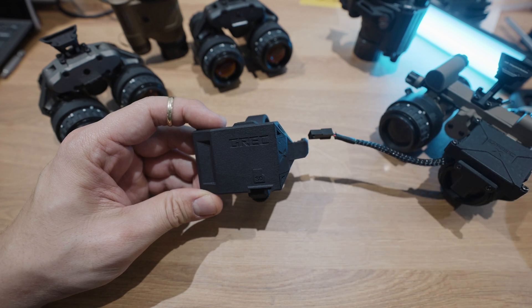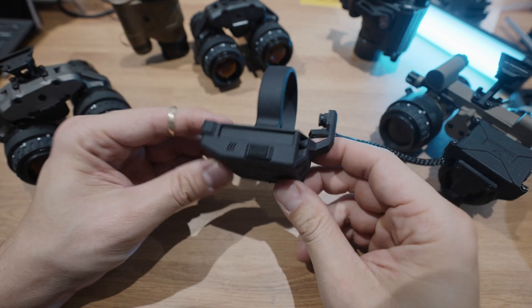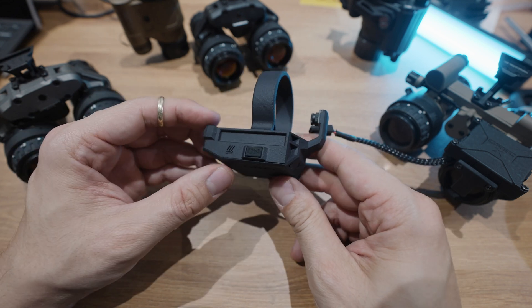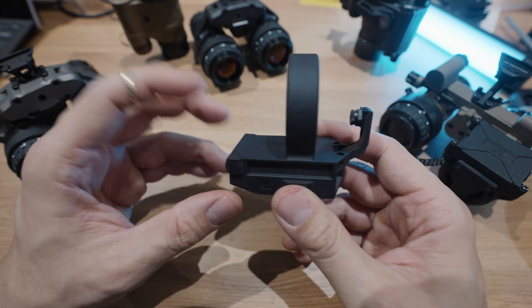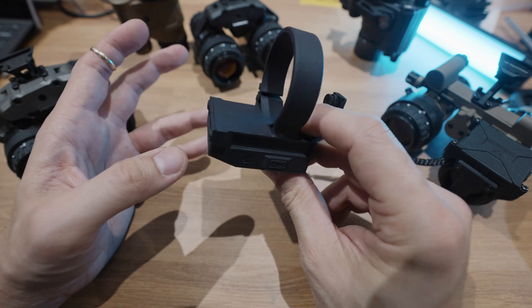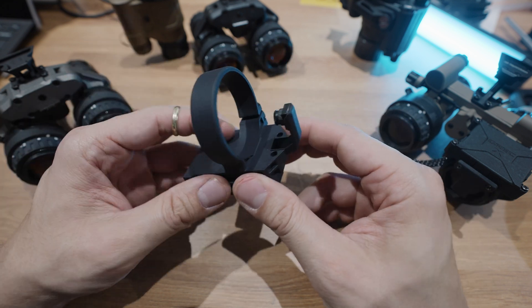Let's get into it. The current version of the GrekX Night Vision Recorder has a built-in battery, so you no longer need to worry about running external battery packs in the back of your helmet. You don't need to run a USB wire, there are no snag hazards, and everything is fully self-contained within this device. All in, this thing only weighs about 70 grams — very negligible in weight considering the capability.